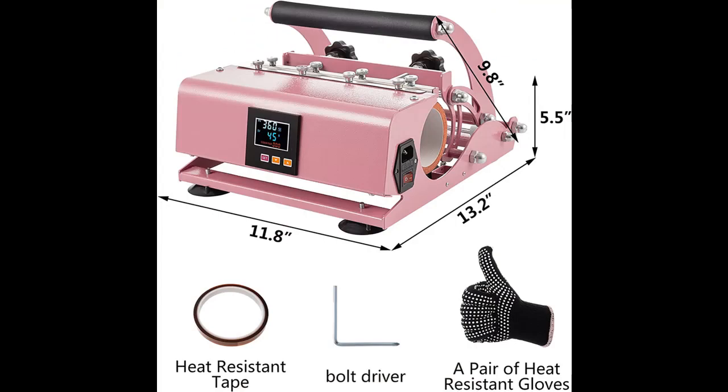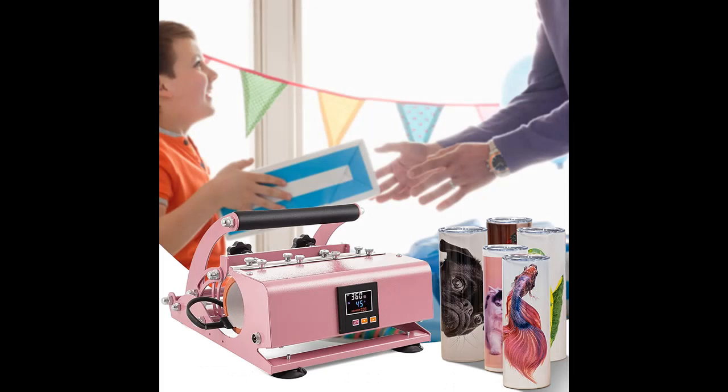Suggested temperature for ceramic mugs: 392 degrees Fahrenheit. Suggested time: 200 seconds. Suggested temperature for tumbler cups: 360 degrees Fahrenheit, 50 seconds. There are only three operation buttons on the full screen. The digital control panel with colorful display more clearly shows accurate temperature and heating time for sublimation.